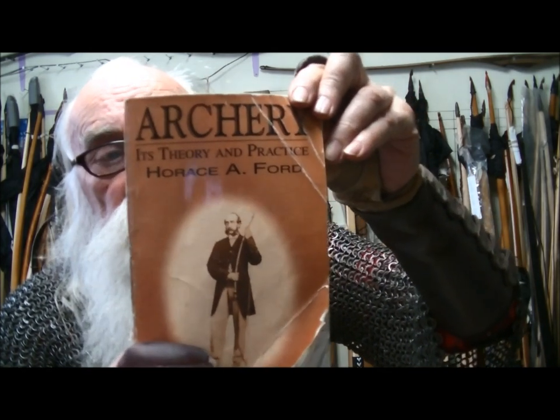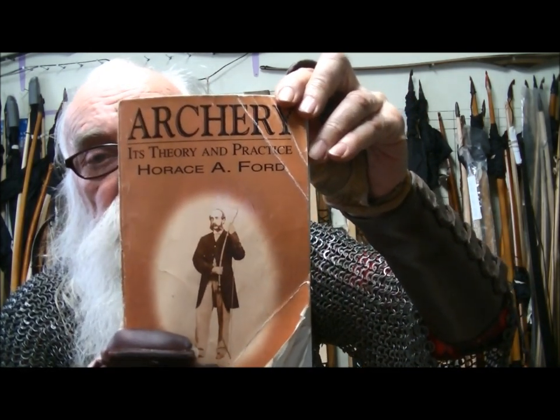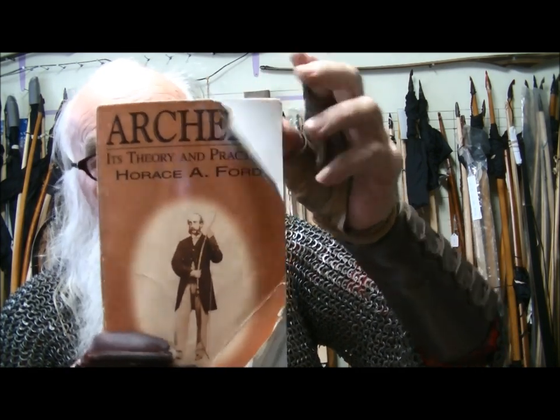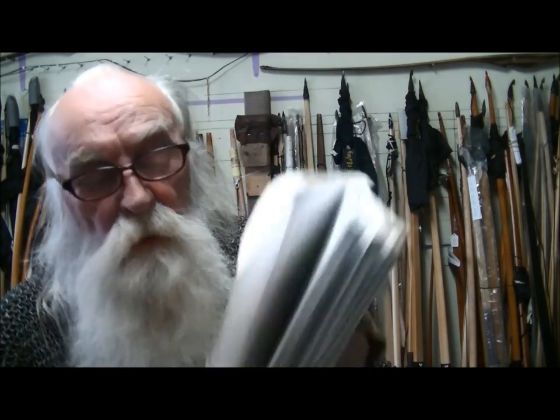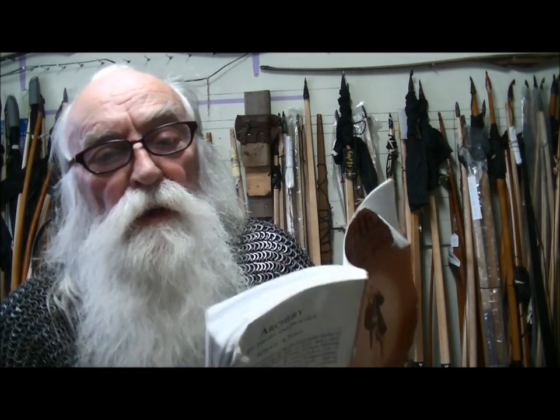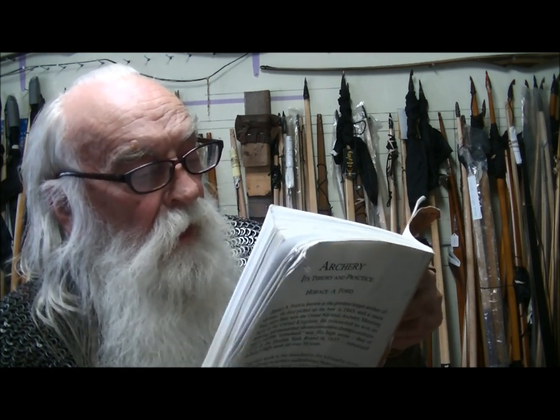I'm going to put on my Viking glasses — yeah, Vikings had glasses, it's true. See this book: 'Archery: Its Theory and Practice' by Horace A. Ford. You can see it's kind of worn and obviously been looked at a lot. Just inside here, Colonel Fisher was Horace Ford's friend and he wrote about Horace. I'm just going to read part of it.